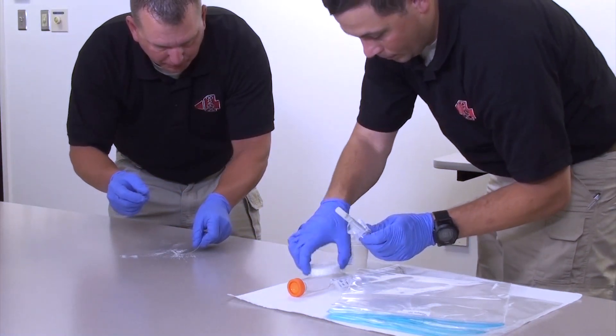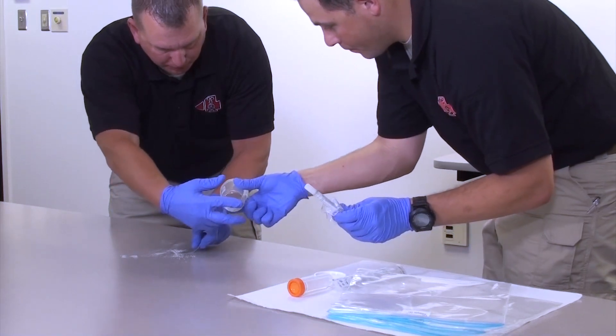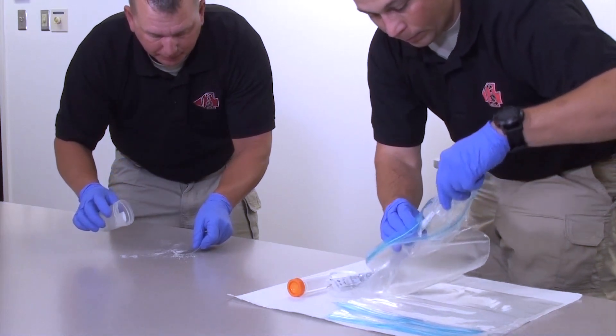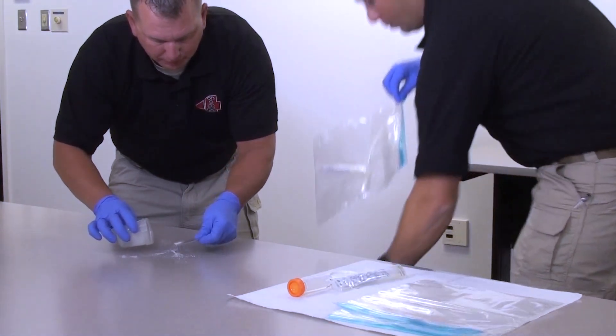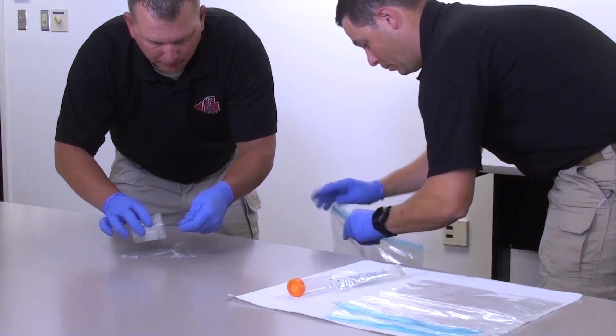The sampler closes the tube by pushing on the swab until it clicks securely into place. The facilitator re-opens the sample container labeled powder sample and hands it to the sampler. The facilitator places the tube containing the swab into a plastic bag labeled dry swab, then decontaminates the outside of the bag and places it into a transport container, allowing a contact time of 10 minutes.